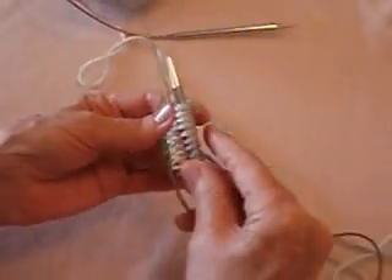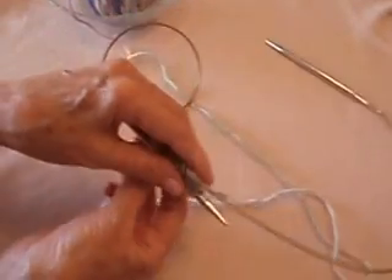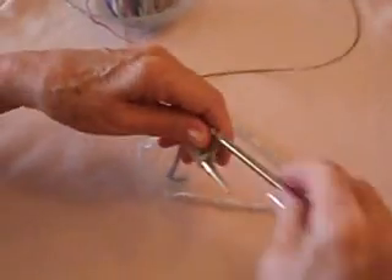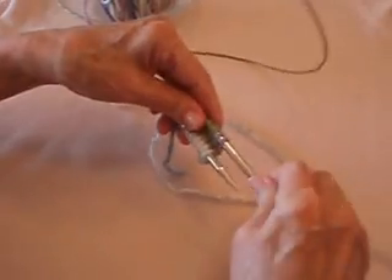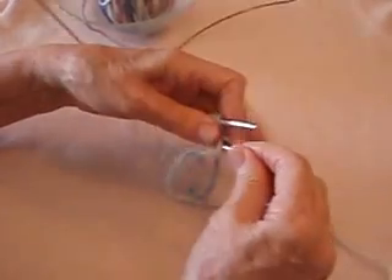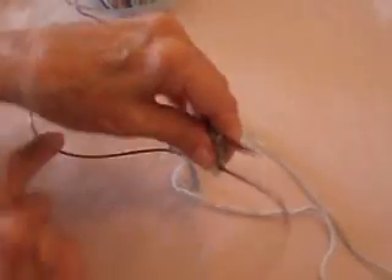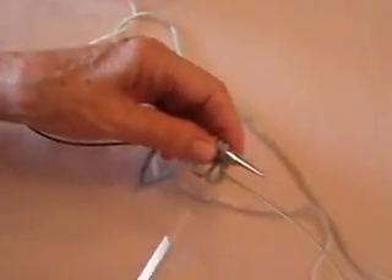I'm going to rotate it clockwise and push the top cable back, then pull this one out and knit the next row. On your sock pattern, the next row is probably going to be an increase row.